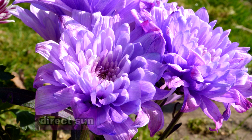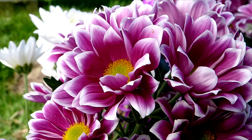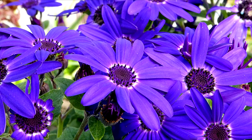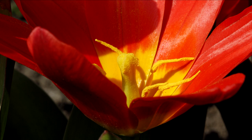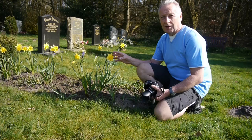Both of those shots were taken at F8 using the white nylon material. I'll take some other blooms using exactly the same procedure — using the direct sunlight first and then the diffused material second. Now I'm going to take some pictures of these daffodils.